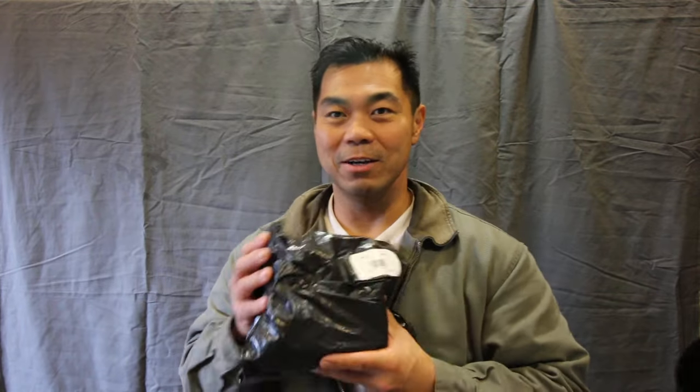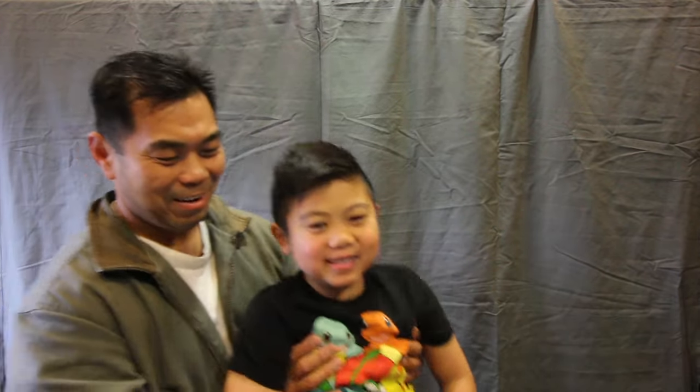Hey guys, thanks for tuning in for another episode on Unique Trail Adventures. Today we've got a couple of things — some updates, which I know are long overdue, haven't touched it in a while. And an unboxing! I got this for my son Giancarlo. Say hi buddy!